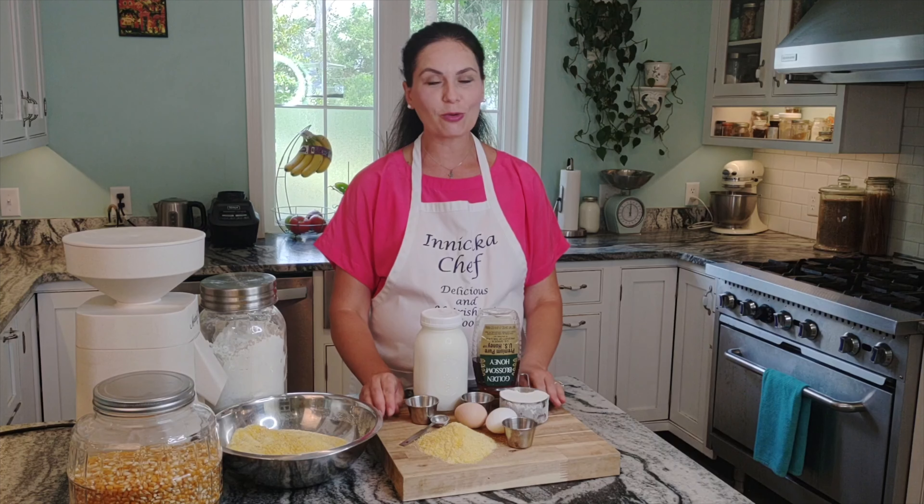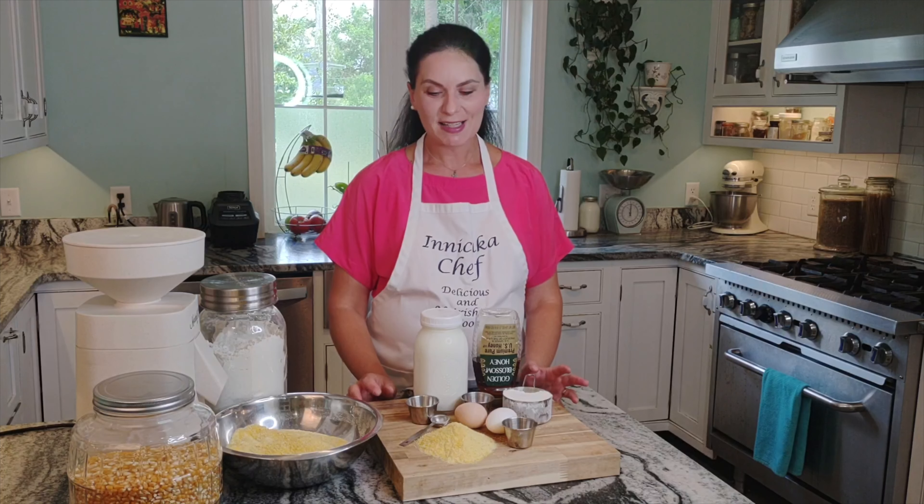Hello everyone, this is Inna with Innichka Chef, and welcome to my kitchen. Today in this episode we are making cornbread. As I promised in the previous video, we use cornbread for the fried green tomatoes — if you didn't see that video, please check it out. But today we are making cornbread the true Southern way, the way people make it locally.